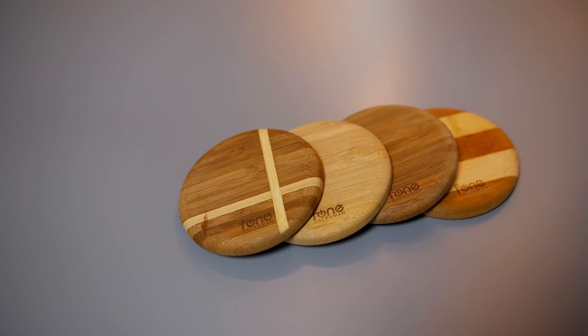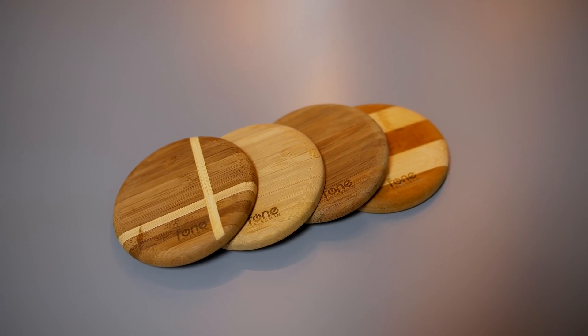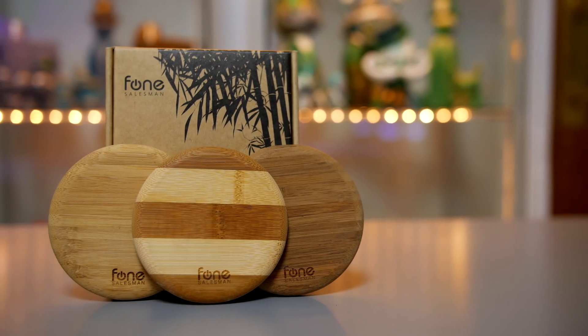If you're looking to buy some wireless chargers, I definitely recommend checking out the Woodpox from Phone Salesman. I've said this time and time again — these are the best looking wireless chargers on the market by a long shot.